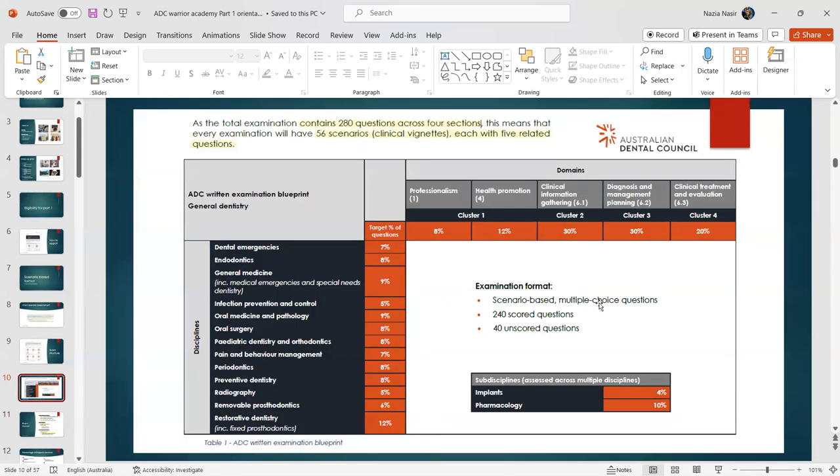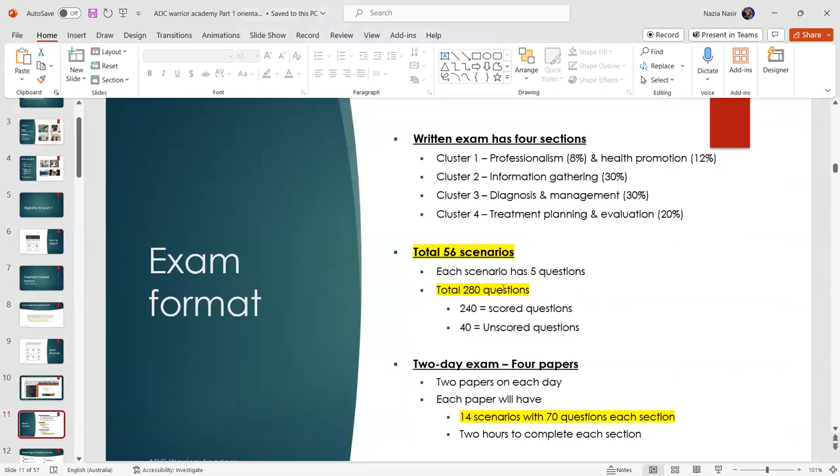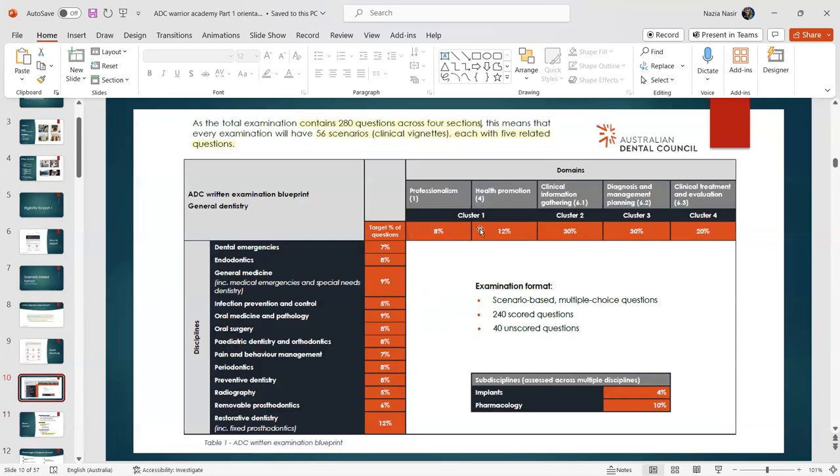Of the 280 questions, about 240 are scored while 40 are unscored pilot questions. You won't know which questions are unscored, so give your best on all of them. These pilot questions are used by the ADC to test new topics and assess candidate standards before introducing them into future scored exams.